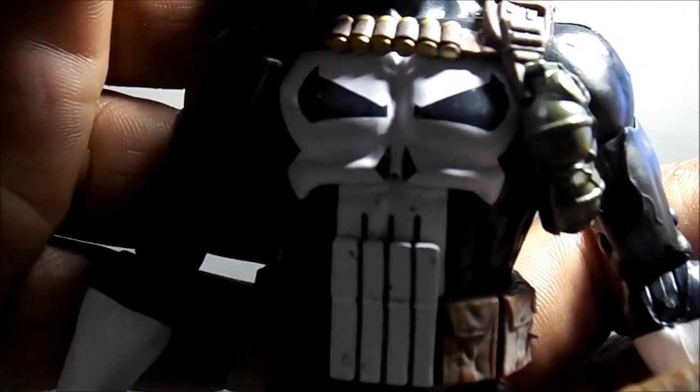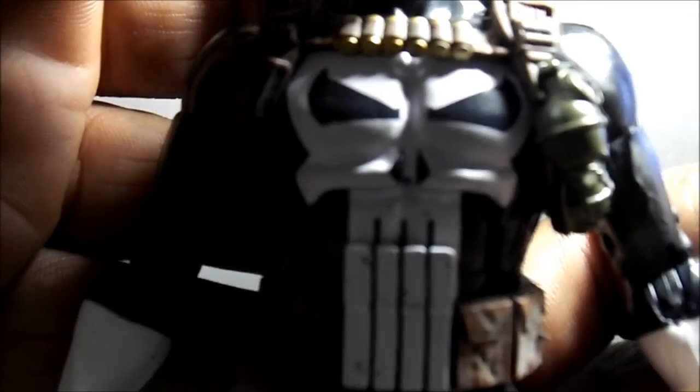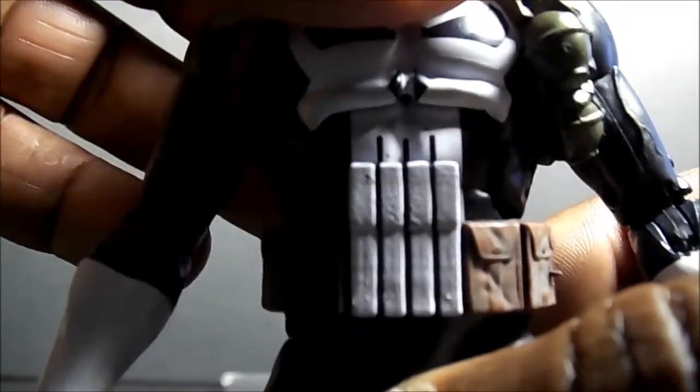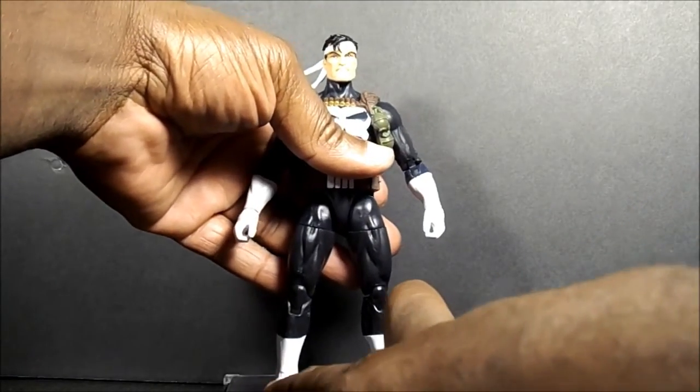You can see the paint apps are not all that great on this guy right there on his chest, and his hips are a little too loose — not really loose but just a little too loose for me. It's not a deal breaker, but...